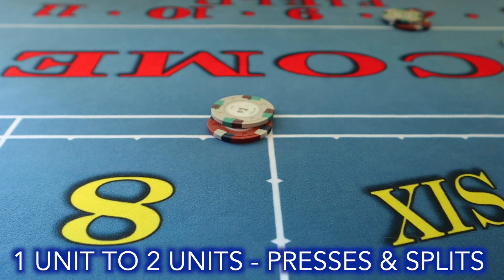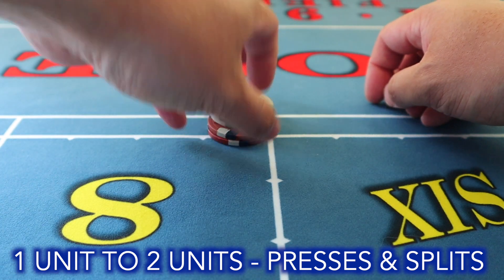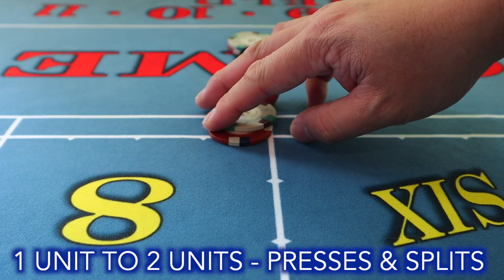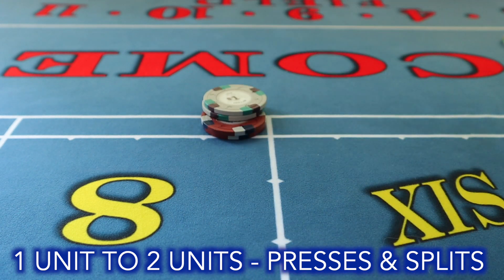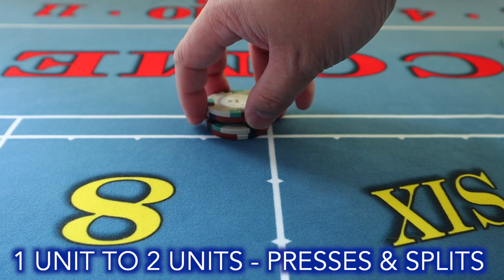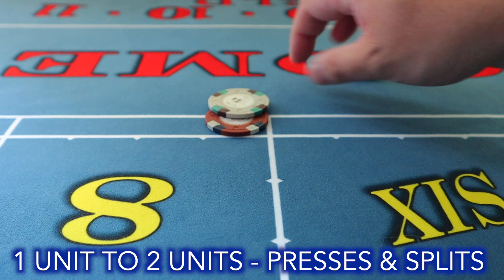Sometimes when you're paying out the bet, the player will ask for a press after you've already gone down the line. For a late press, there's the snap press — a quick way to bring your bets together. Another way is the air shuffle: you take your bets and shuffle them together, or split them apart if you're splitting a six and eight.